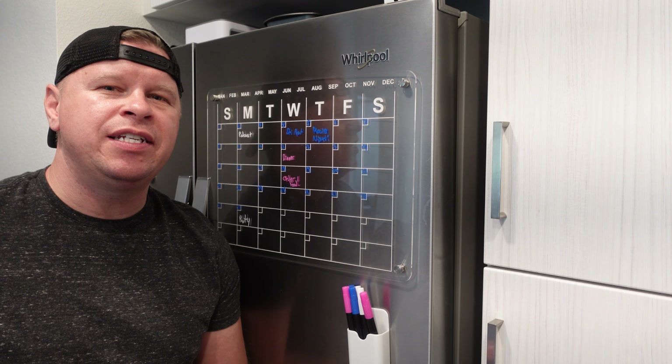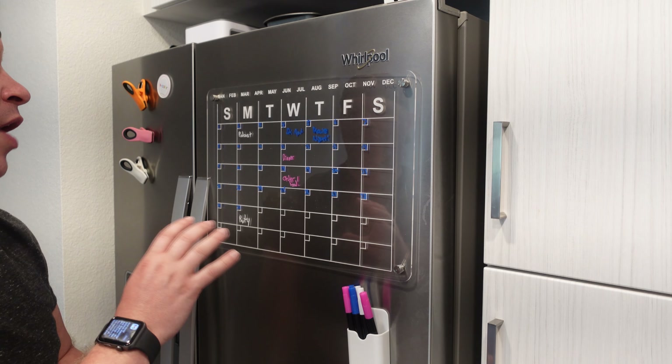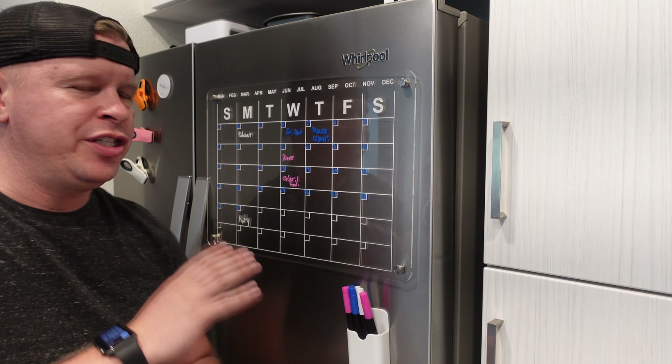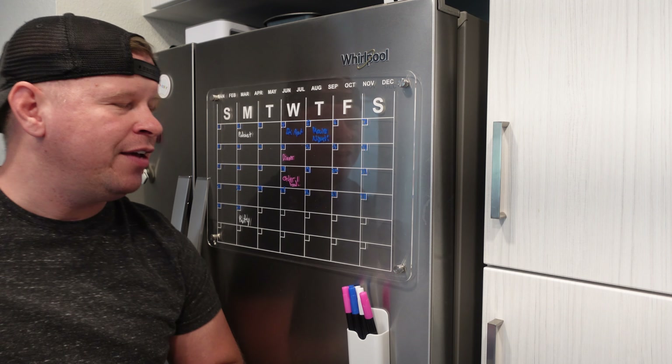What is up guys? I wanted to tell you about this really cool acrylic magnetic dry erase calendar which is going to make it so you can organize your entire life.